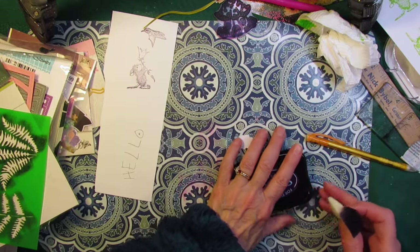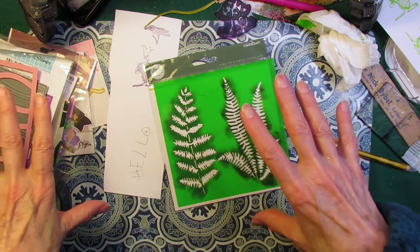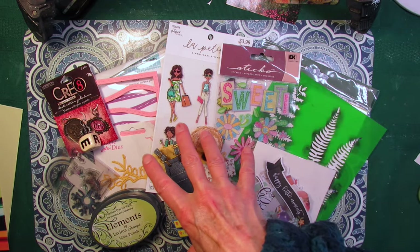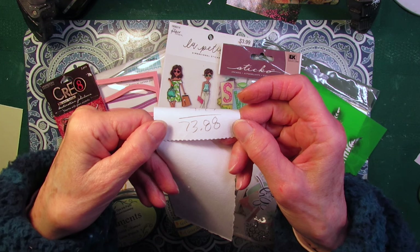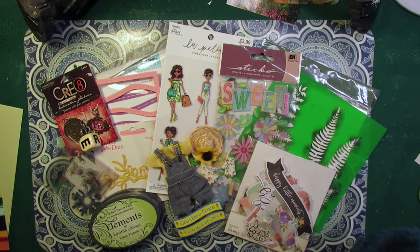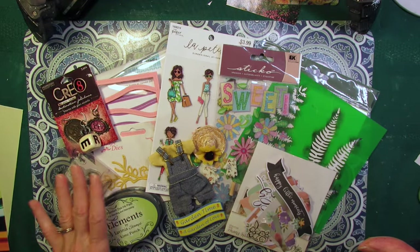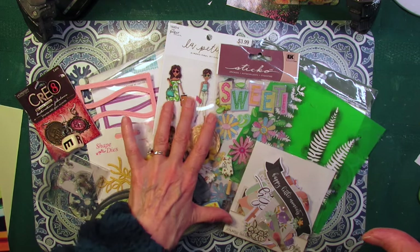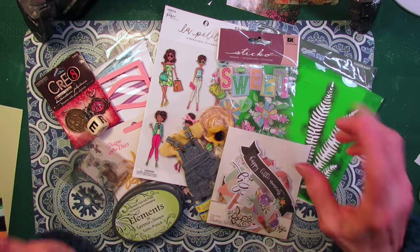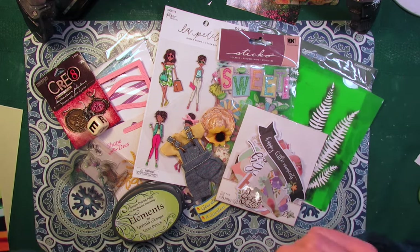That is it for the flea market items. Now let me add up what everything would have cost brand new. The total price if I had purchased everything new would have been $73.88. I think I got a really nice selection here with ink, stamps, charms, metal dies, stickers, die cuts, and stencil — quite a nice variety of items to play with for just $1 per item. This is how I like to craft: bargains, bargains, bargains.